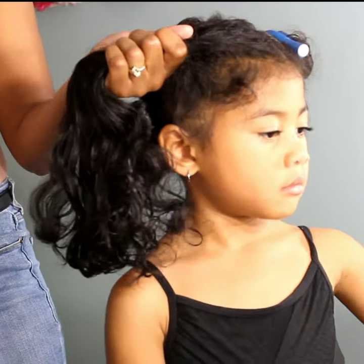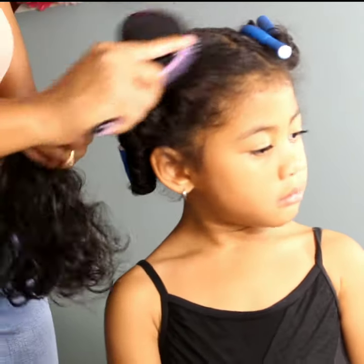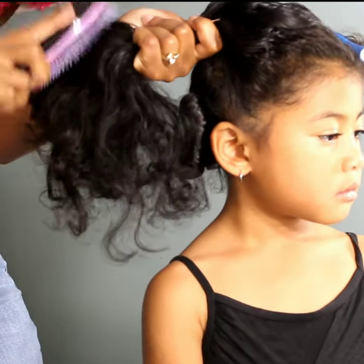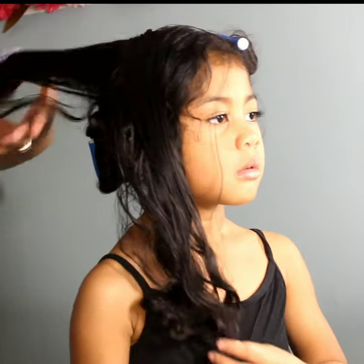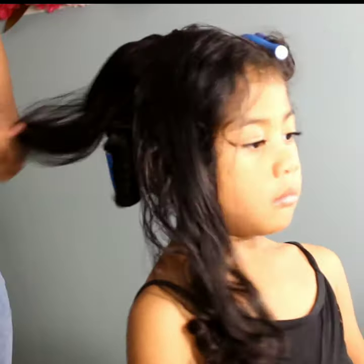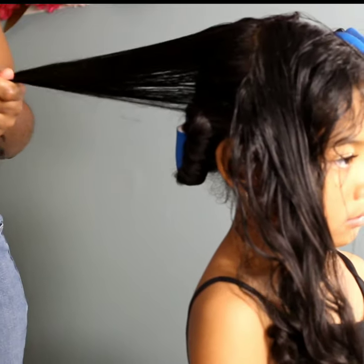This is a lot easier than having to completely style her hair differently every day. She wore this style for an entire week — it was so wonderful not having to worry about what to do with her hair. We just threw those rollers in at night, took them out in the morning, fluffed, and walked out the door.